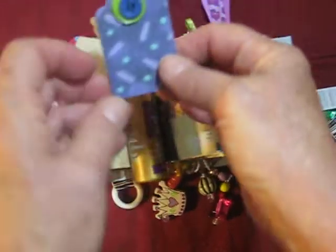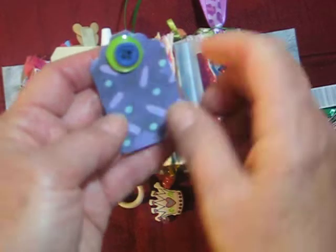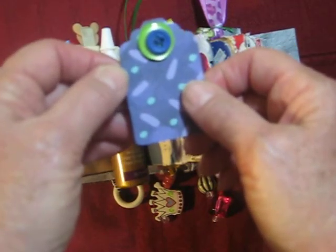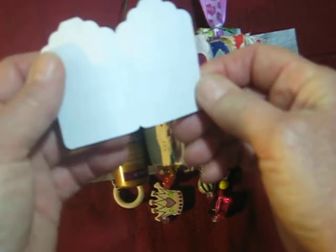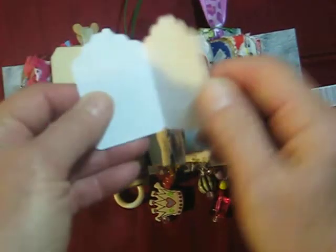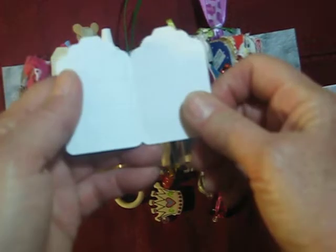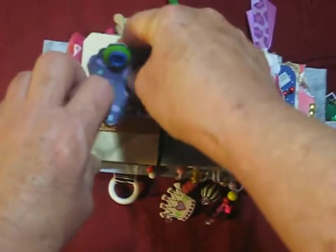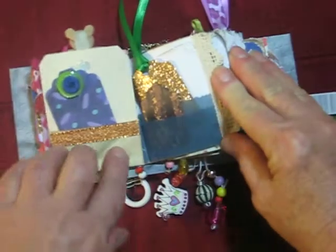If you have a tag punch and you line it up so that the fold is to the inside of the tag, not at the edge of the punch, when you punch it, you'll have a book tag — which again, small area, double the space to write. That's a cool little thing to do. Look for a tag punch — put that on your list of things, because there's so much you can do with tags.